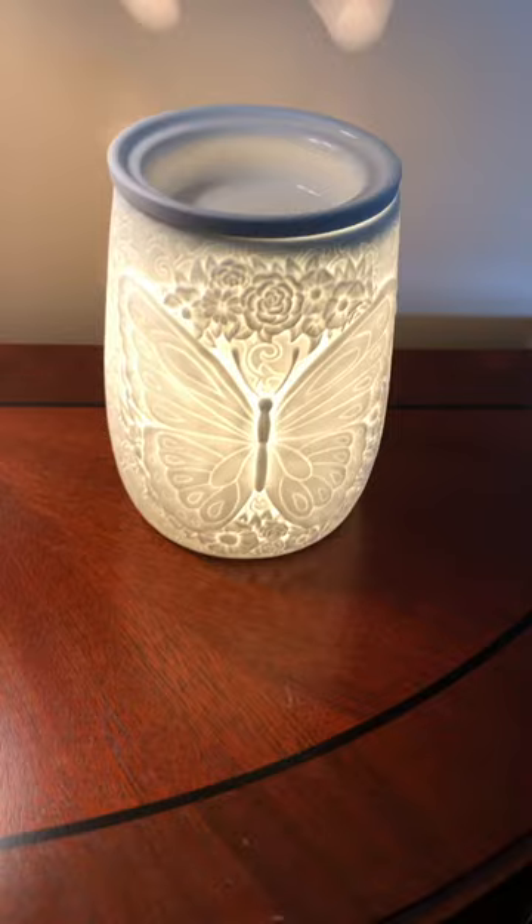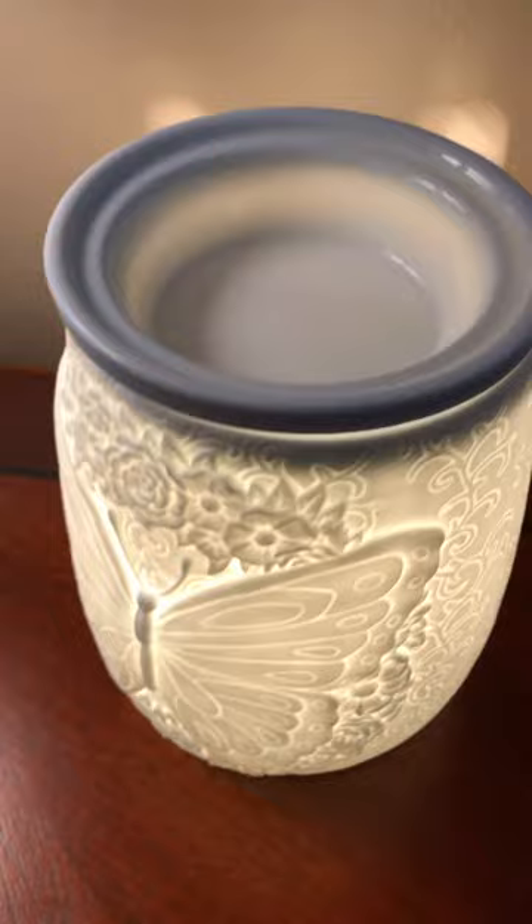Let me turn it off so you can see what it looks like with the light off. It's plugged in with a little switch on it — and there it is. Is that not just beautiful? Anyway, that is my newest warmer and I love it. Hope you enjoy!